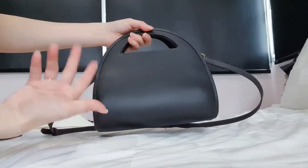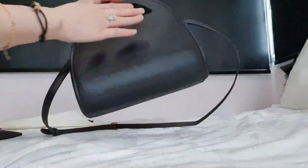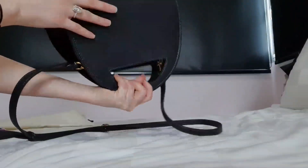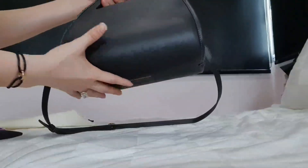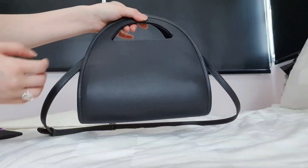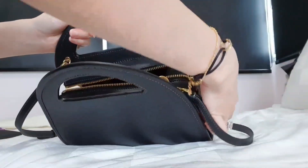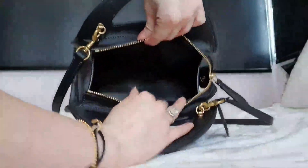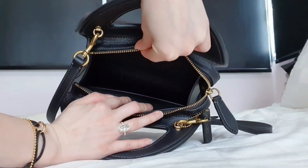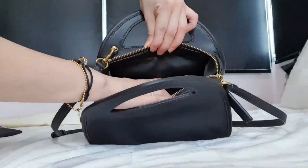I like it even more when I see it in real life — it is really very beautiful. It's like a whole piece of leather, so it takes some craftsmanship to actually build this with just one piece of leather. I feel it's really, really nice. On the inside, it doesn't actually have a zip pocket — it's basically one big slip pocket on the back and a small card holder on the top.